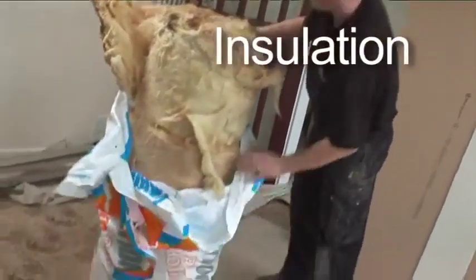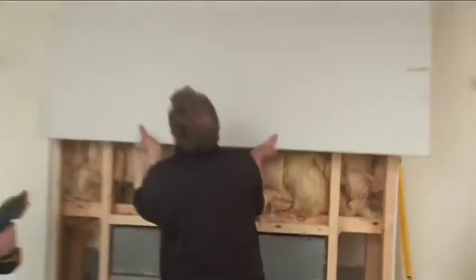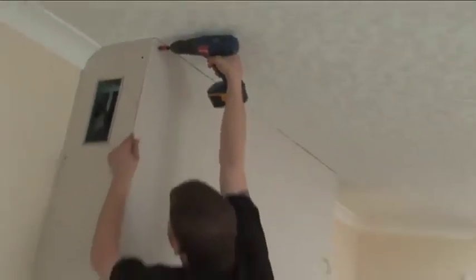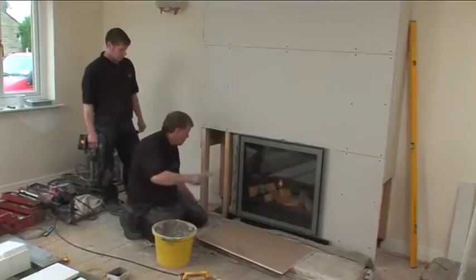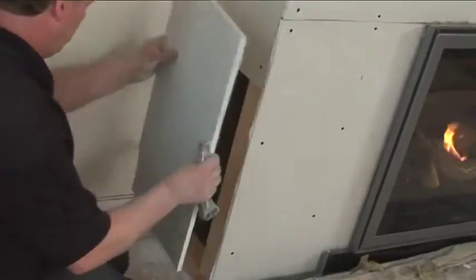An Artisan installation is heat efficient, not only because we only sell high heat output gas fires, but because we over-insulate each installation to retain as much heat as possible, minimising any heat loss. Everything so far has maximised heat efficiency, whilst maintaining our very strict health and safety code of practice.